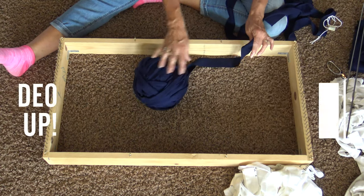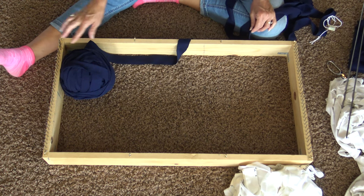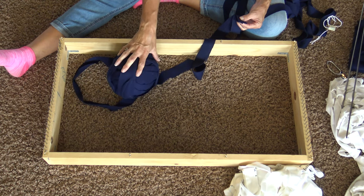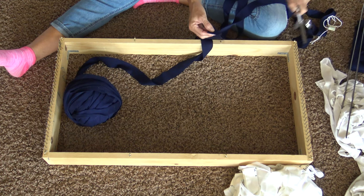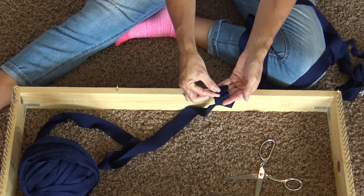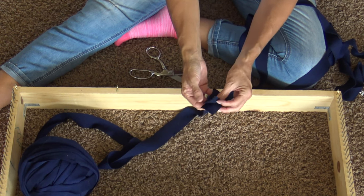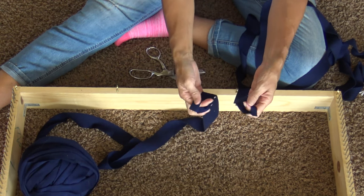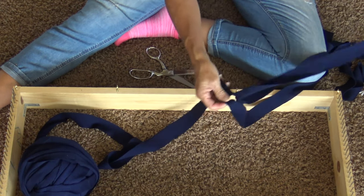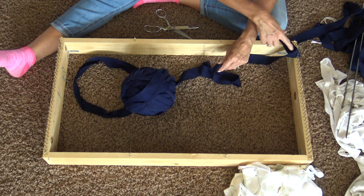When you start, you need a continuous strip of fabric to warp back and forth all the way across — you don't want to stop and join your fabric mid-warp, so I have already joined all of these together. Here's how you do that: lay two pieces on top of each other, fold them over about an inch, take scissors and put a little half-inch snip through both pieces. Put your finger here and your finger there, lay them on top of each other, bring the tail from the opposite side, and pull it through. Now you have joined them together.